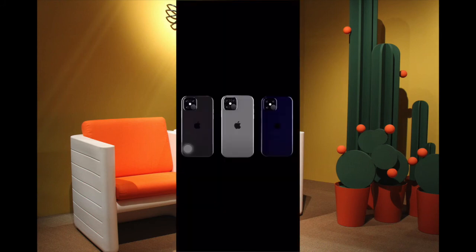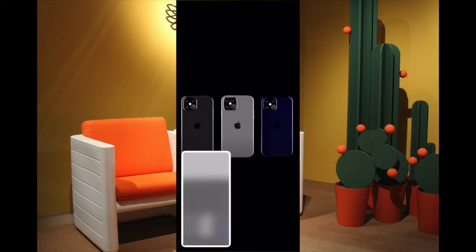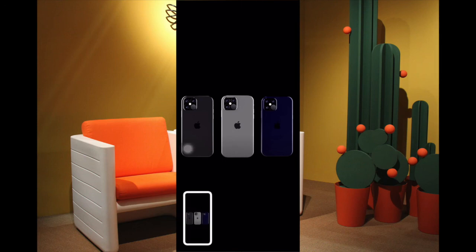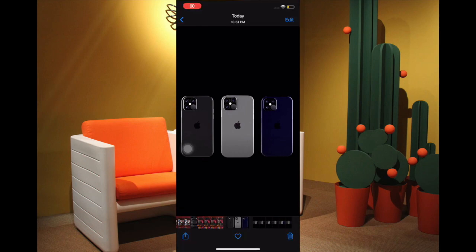That's how you can take screenshots on your iPhone without using any buttons. As someone who always wants a more convenient way to carry out common actions, I find it quite helpful. Now that you've known them, make the most of them to snap screenshots with ease. I'll see you in the next video — till then, have a wonderful time. Peace.